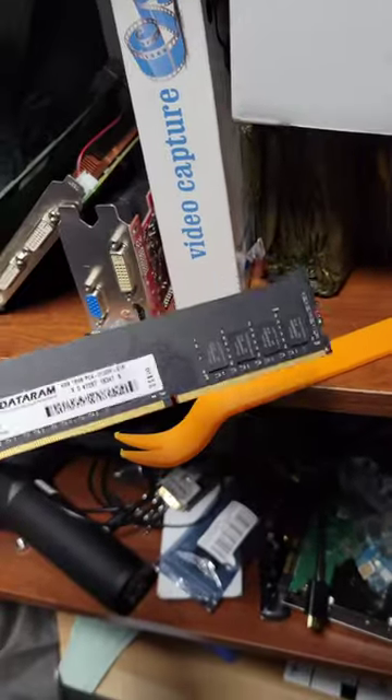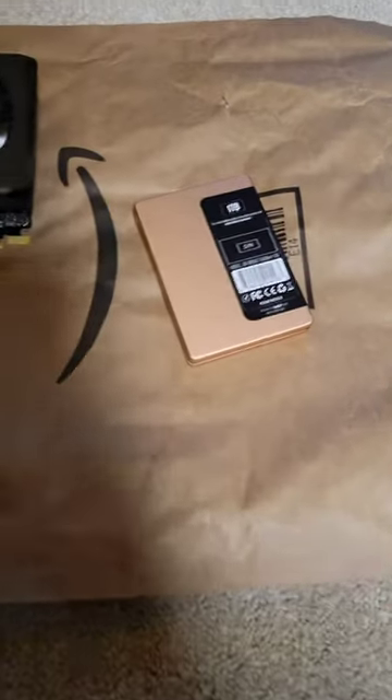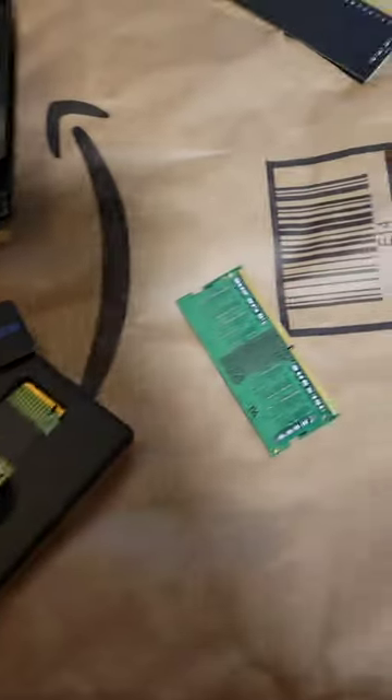Already got the GPU out there. I need at least one stick of DDR4. Start with that guy. This is not a Sabrent drive — I used the Sabrent drive in something else. So this just has a... oh, it's got RAM too. I'll be using this guy.